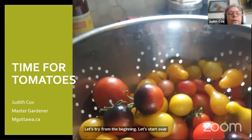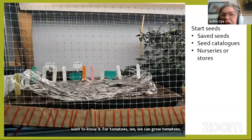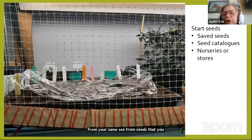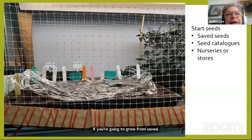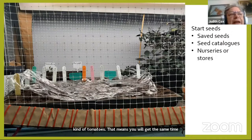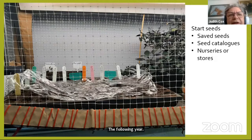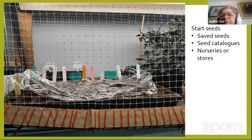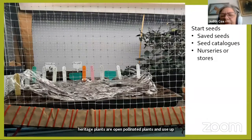For tomatoes, we can grow from seeds starting now — from saved seeds, seed catalogs, nurseries, or stores. If growing from saved seeds, be sure you're collecting from an open-pollinated tomato; heritage tomatoes are this kind. That means you'll get the same tomato the following year. If you save seeds from a hybrid, you cannot be guaranteed what kind of tomato you'll get the following year, so it's safer to save seeds from heritage or open-pollinated plants.